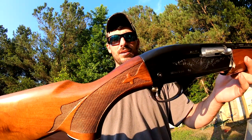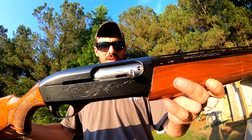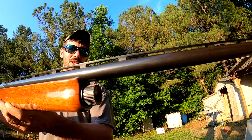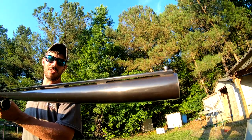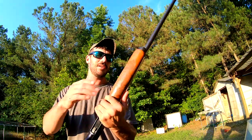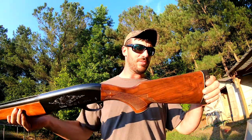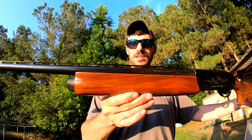I'll show you the one defect it had whenever I show you the whole thing, but it's a really nice shotgun. It's in really good condition — it's got the brass bead on the end of the barrel. I don't know exactly if that's brass or not, but these have always been really beautiful guns.